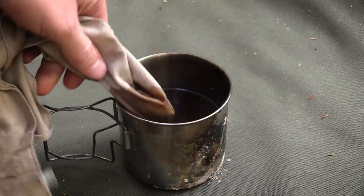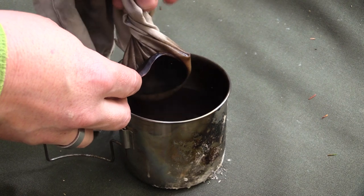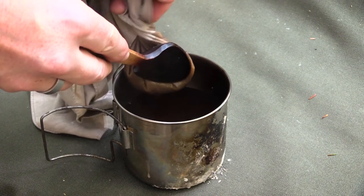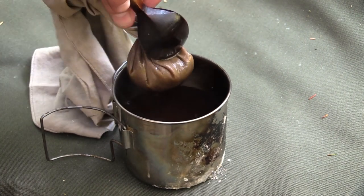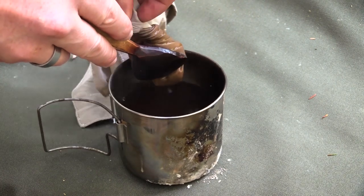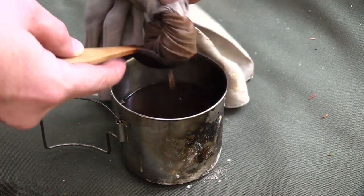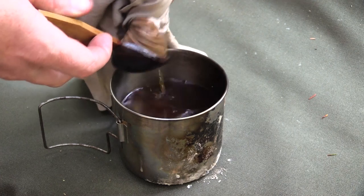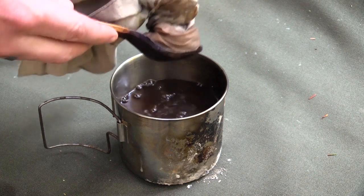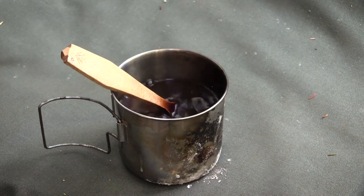There it is. I'm going to twist it and hold it still as I twist. As you can see, the liquid is coming out the bottom. I can put some pressure on it and squeeze the rest out. And there we have it.